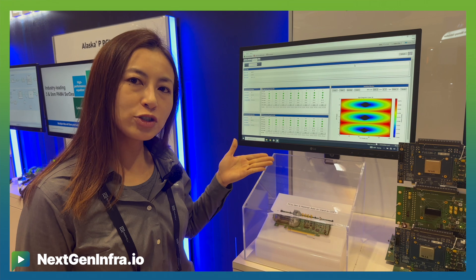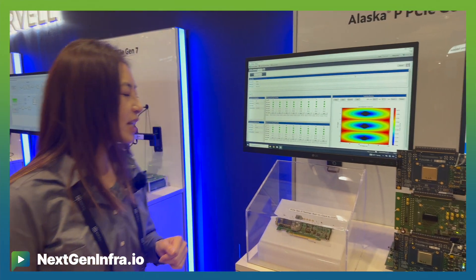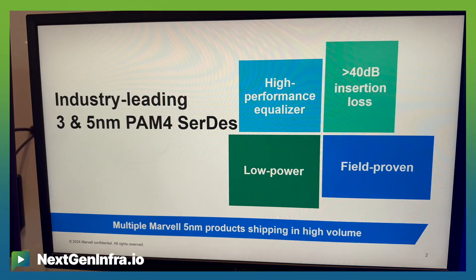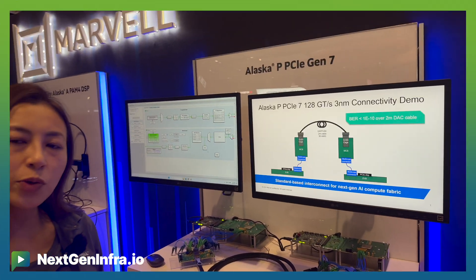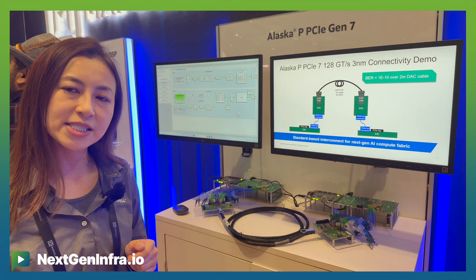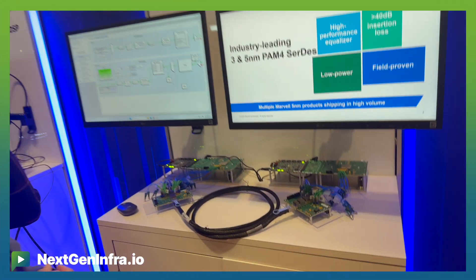The cable distance can range from one meter to three meters, covering across the system chassis in the rack. The second station is a PCIe Gen 7 silicon demonstration. We have Marvell's in-house PCIe Gen 7 running at 128 giga transfers per second, processed using TSMC 3-nanometer technology. This delivers lower power, better performance, and runs at double the speed of PCIe Gen 6.